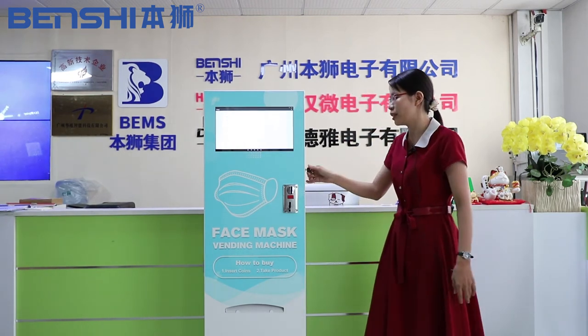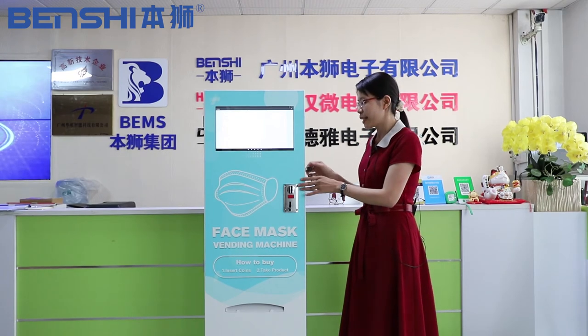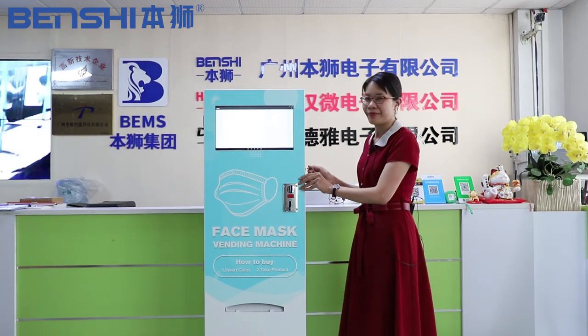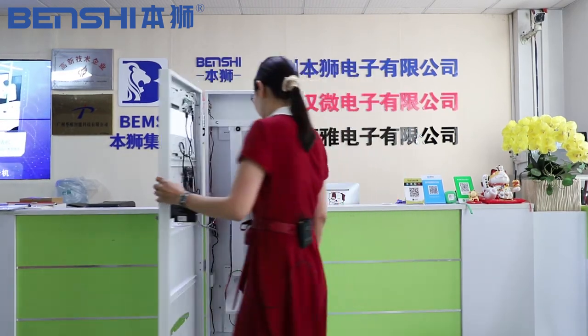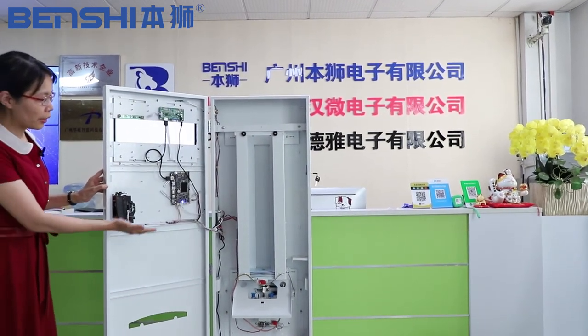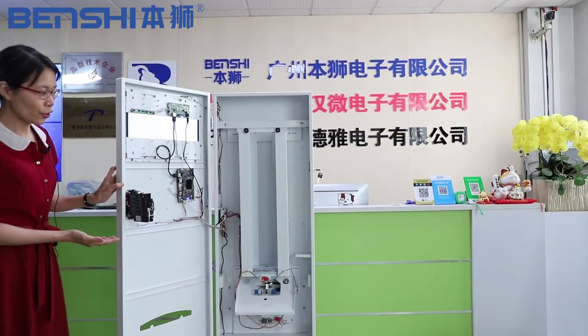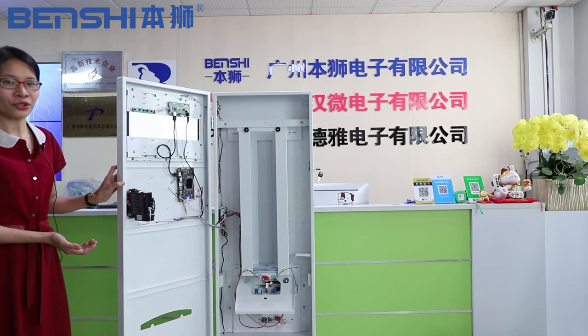And friends, there is a key here. If there are no masks inside, we can open the door. We can open the door and put the masks inside it. It is very convenient for us to use the mask vending machine.